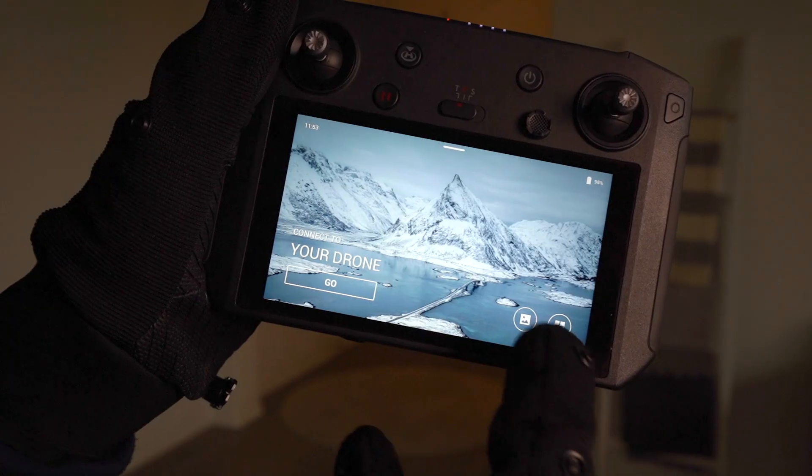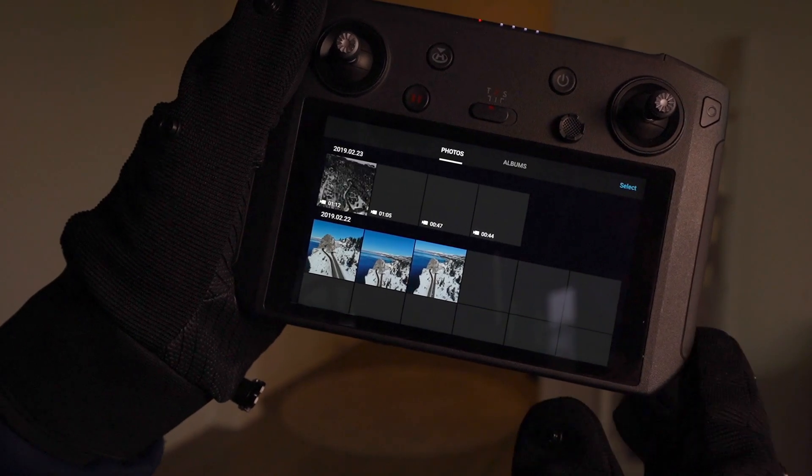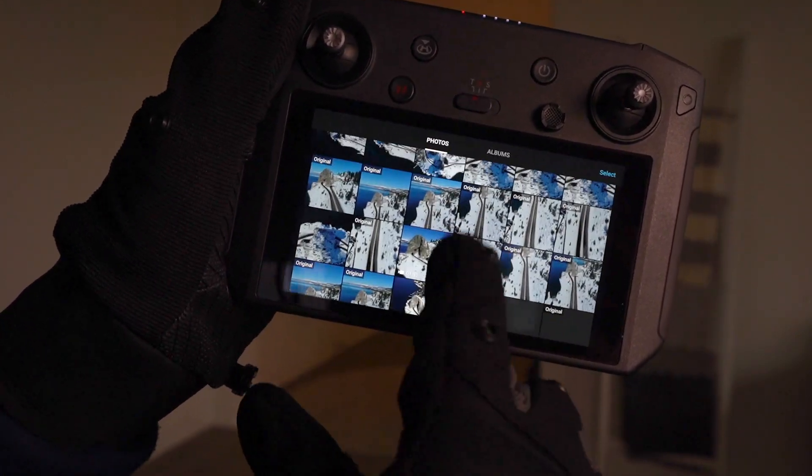The good thing about using the gloves — I think it was the second day when I was up there — was that every time I would go outside to shoot, my hands would stay warm. So once I had to touch the screen, I could either touch it with the fingertips even when they're closed, or when I opened them up my hands were warm enough that I was able to make all those adjustments on the controller without a problem.